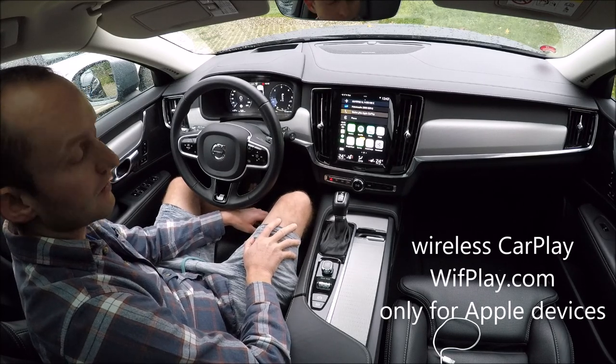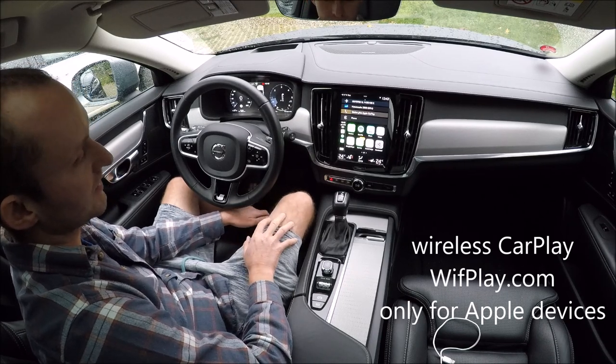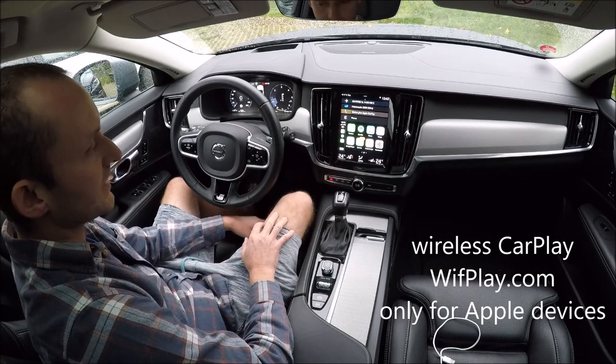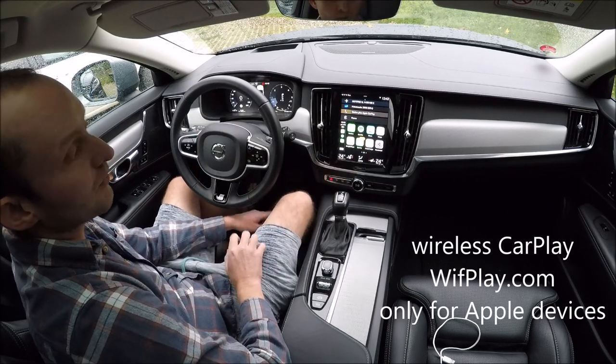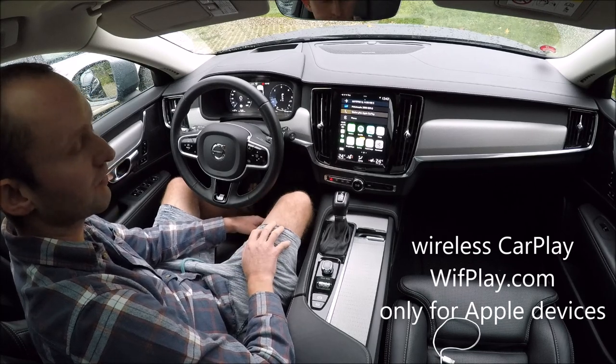It works only for SPA platform and CMA platform cars, so that's the XC90, XC40, V90, S90, XC60 — all the new Volvo cars with this display and dashboard. It's best if you have the latest software upgrade from Volvo.